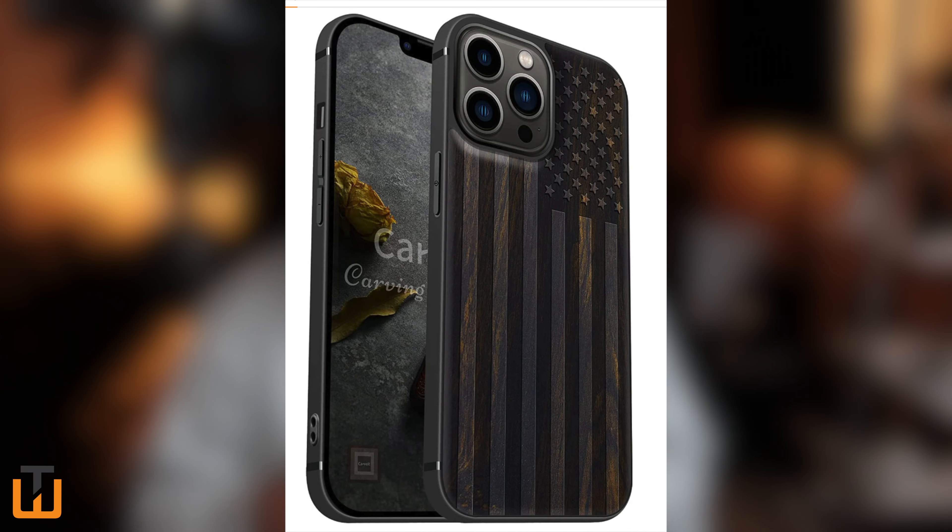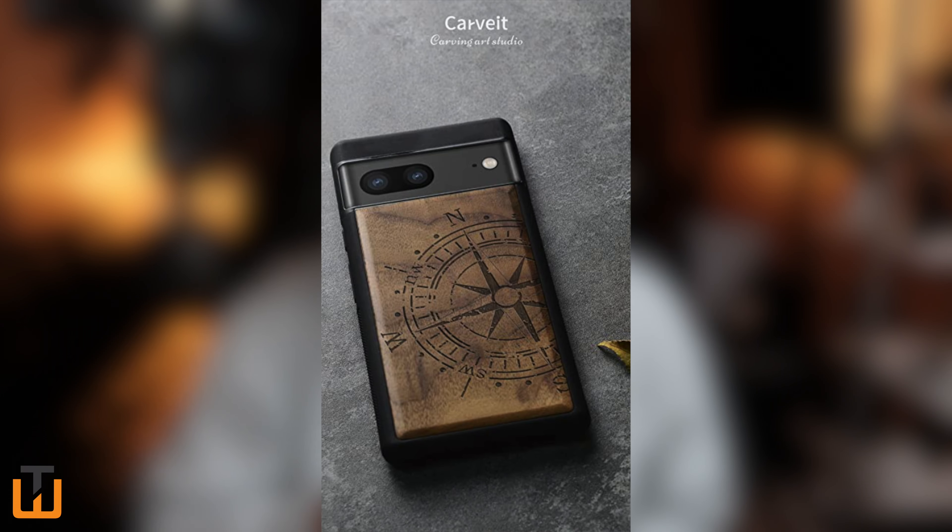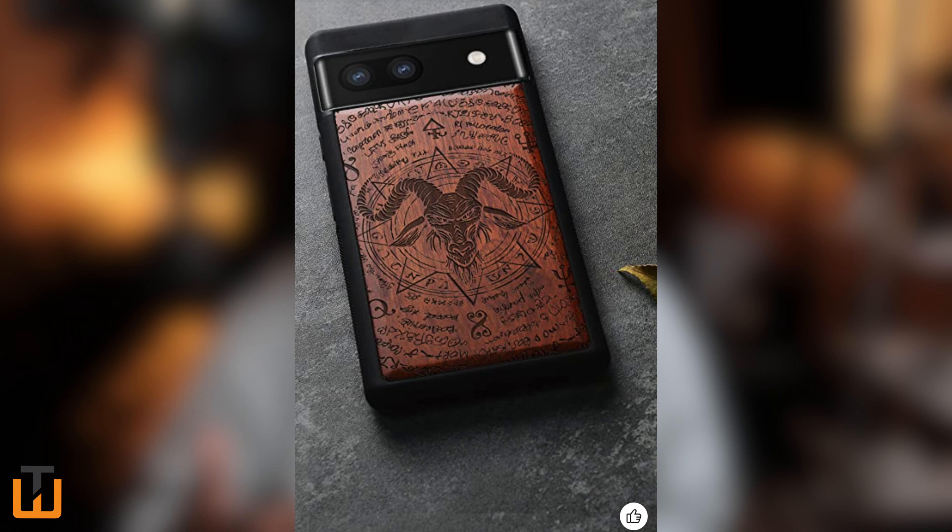We're back with another one. If you're not familiar with this company, they specialize in laser engraved designs for their cases. I was a little disappointed to see that they don't offer any custom options — just a bunch of preset designs you can choose from. Some are pretty cool, a lot of them are a little out there for my liking, but I decided to go with the plain one. Let's go ahead and check it out.